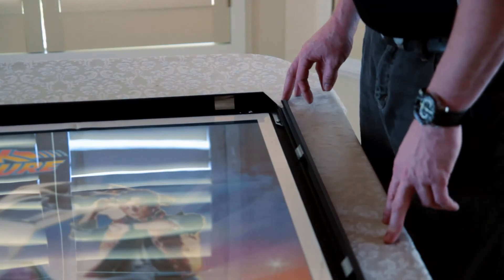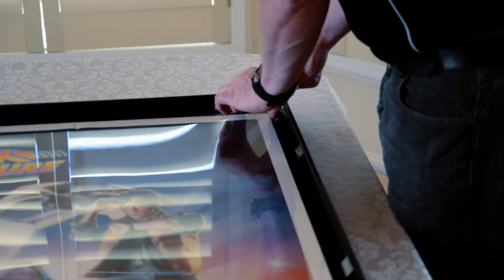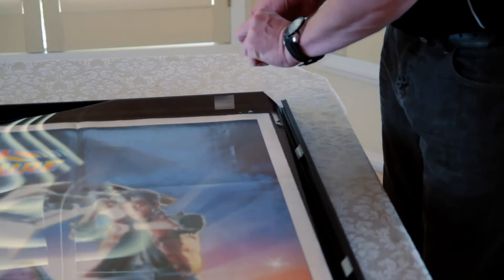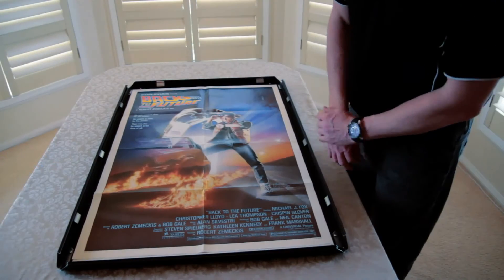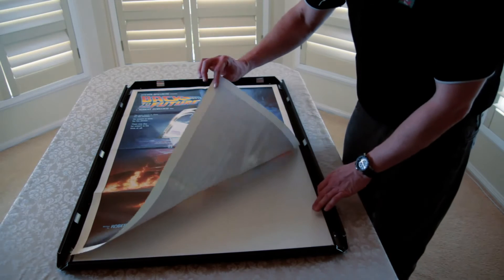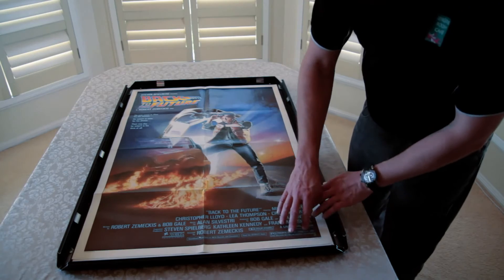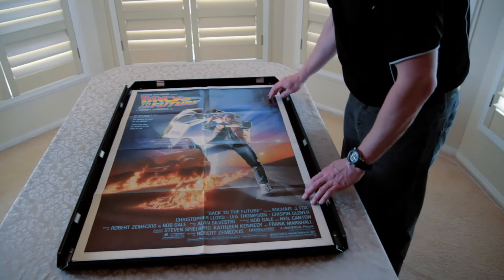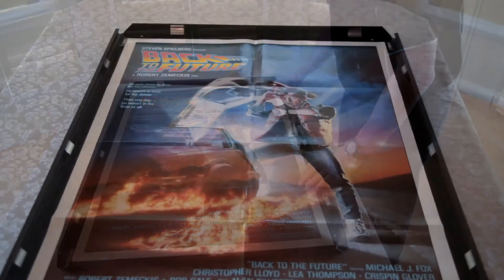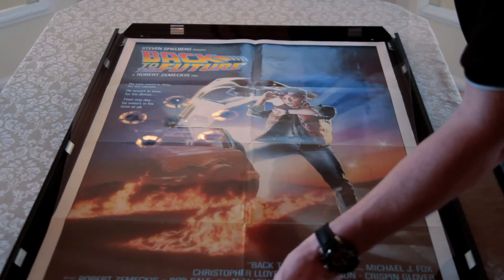So we just lift up the UV protected piece of Perspex from one corner. Obviously for the purposes of the video we've already put the Back to the Future poster in, but you'll see that it just lies in there on top of the backing, and you just carefully enclose the poster and make it even on each side. We'll lay the UV protected Perspex back down on top of the poster.